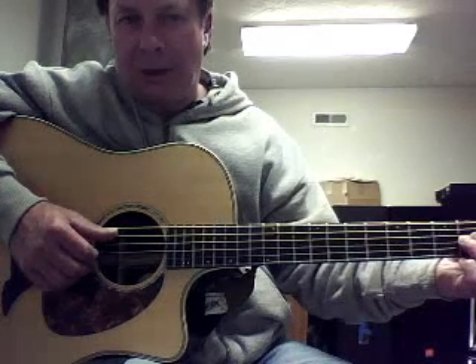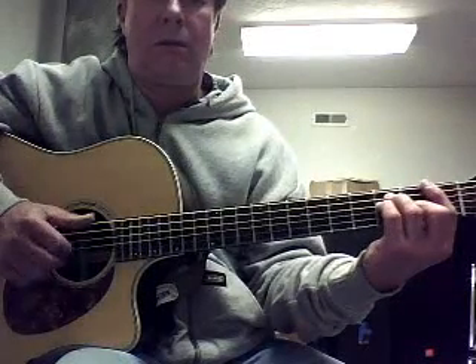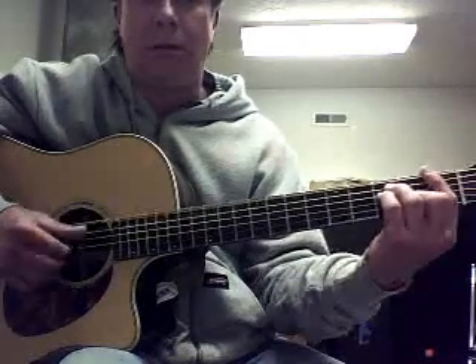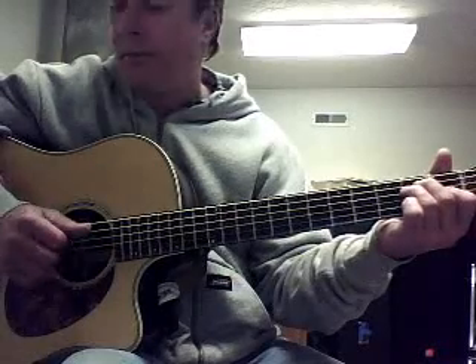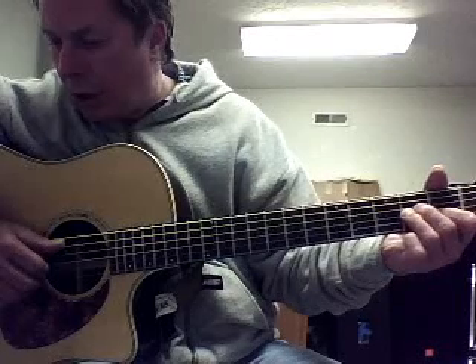Most of the bass notes in this type of music are going to be the tonic and then the fifth below it. When we go to the E chord it will be the tonic which is the E on the sixth string, and then the fifth string at the second fret — the B — which is also the fifth of that chord. That will stay the same also when we go to the F chord. And that's the alternating bass strings.